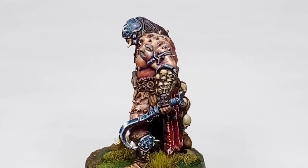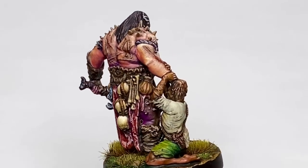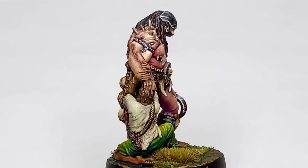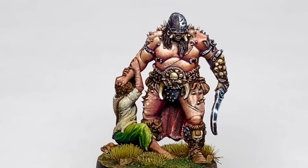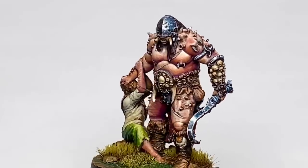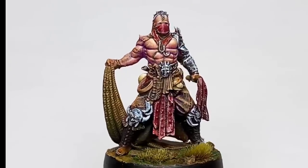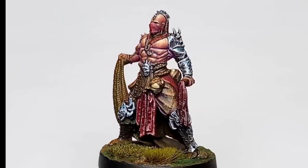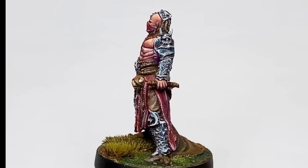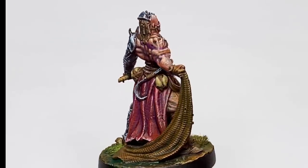Before I had Patreon, I used to finish models in four to six hours, then edit and release a video every other day to grow my channel. These days, with the support of my patrons, I take a couple of days per model at least. I painted one mini per day for this project, so it was fast, but with a bit more compromise.